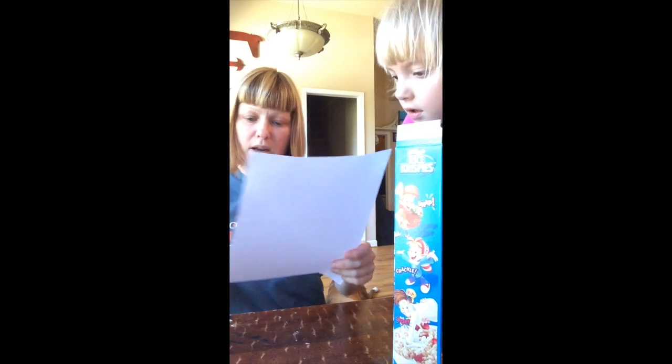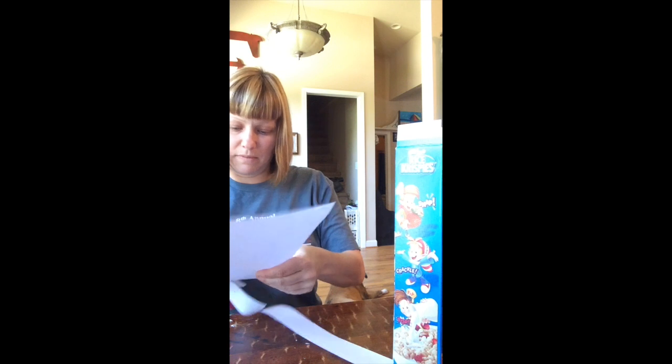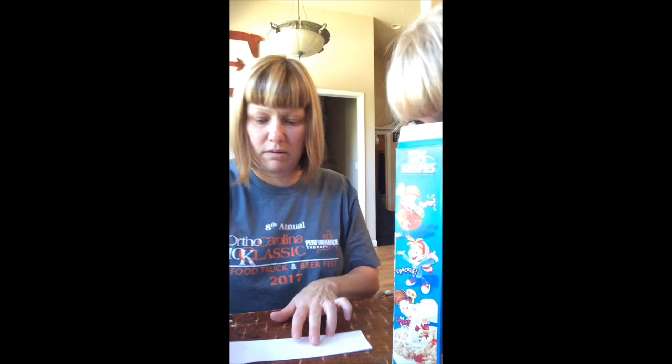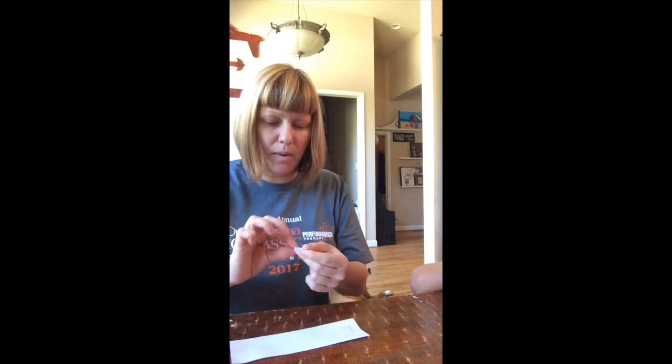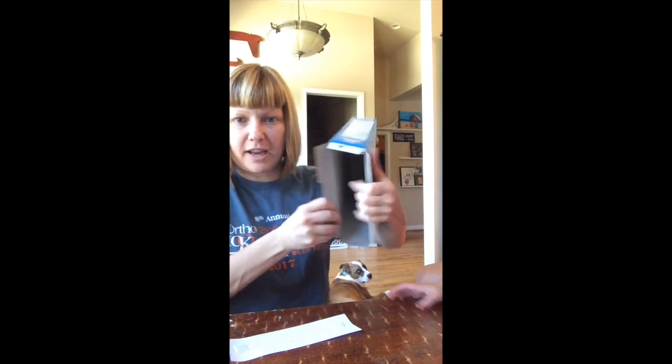Then we're going to cut it out, like so. I heard that if you wear sunglasses when the eclipse happens you could get blinded — so that's why we're making this. It's been a while since I've seen an eclipse. Make sure your box is completely empty of any cereal.